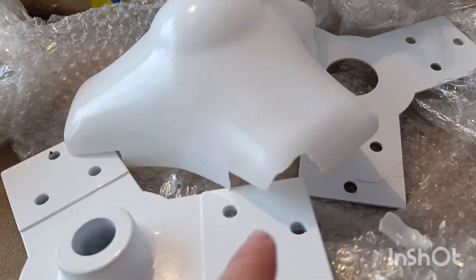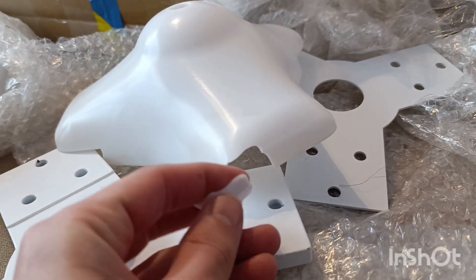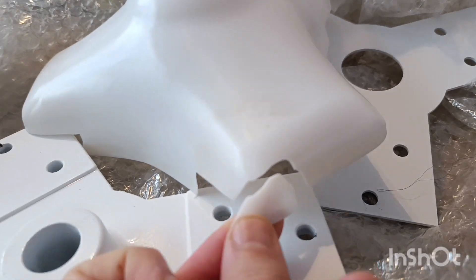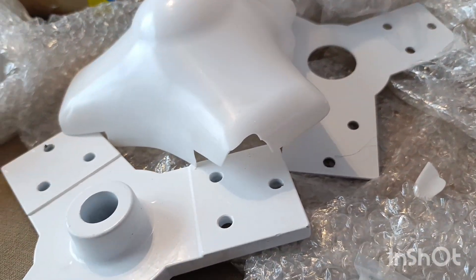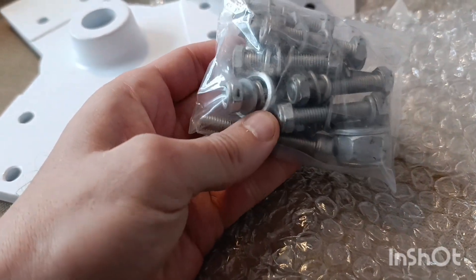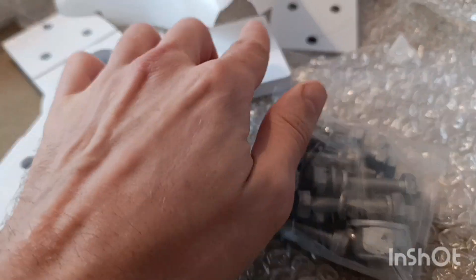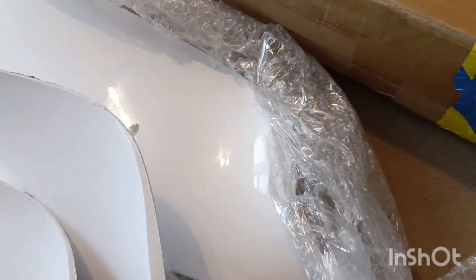There is also damage on the cone — literally a piece went out of there. The packing should have been a little bit better. But everything seems to be in one piece. All the items are there, all okay, but there is damage here and damage over there. The paintwork is not good enough.